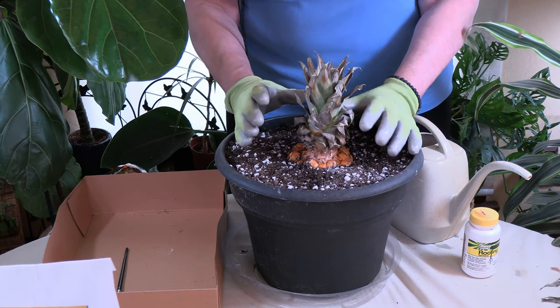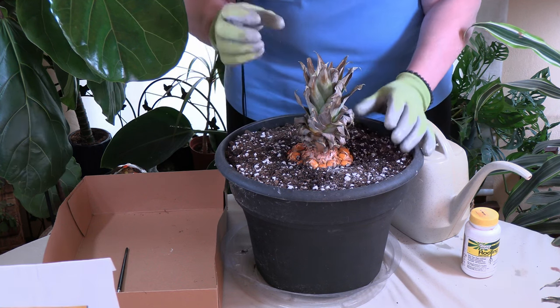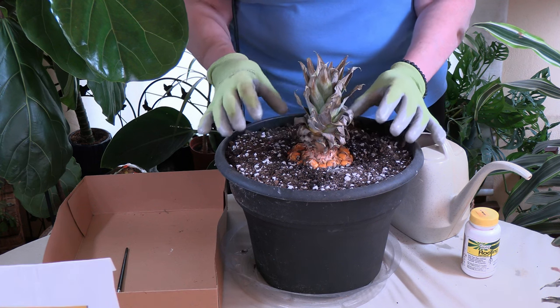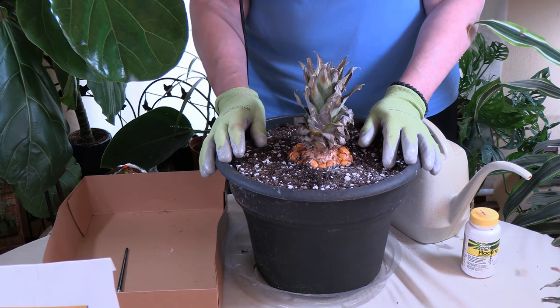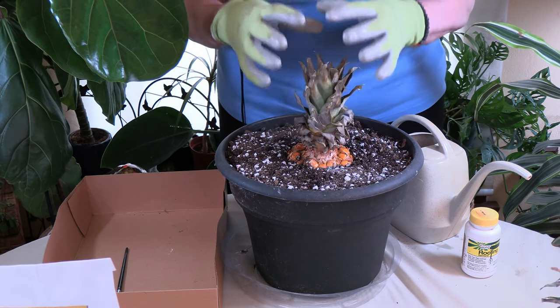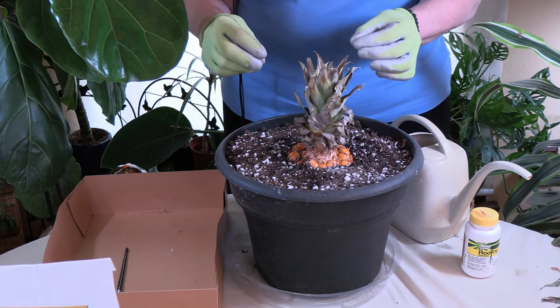You will know that it's taken because when you pull, you'll feel that it's very firm in there. Don't pull hard because you could pull the little baby roots off, but you'll feel that it's firm. And then you will start to see new growth up top. When you start to see new growth up top, that tells you that the plant has established, it has roots and it is growing.